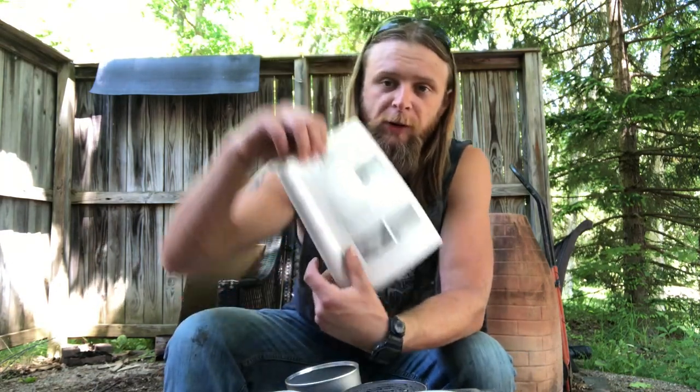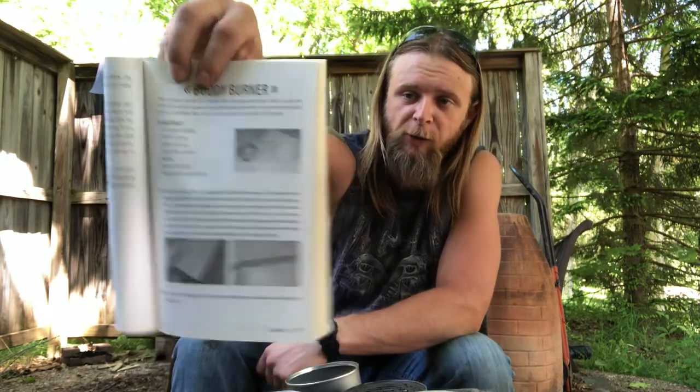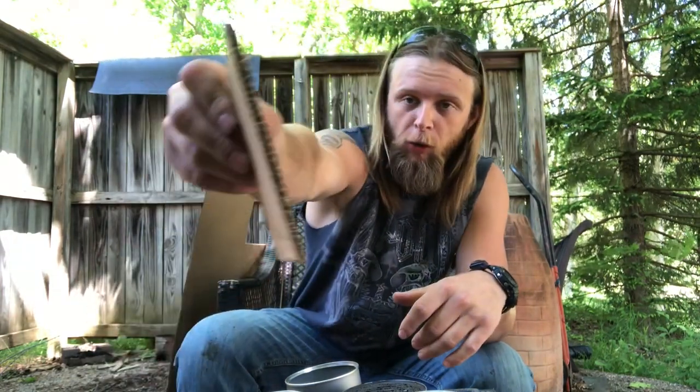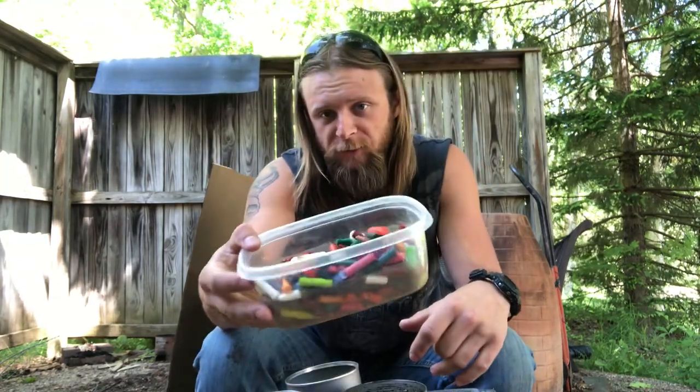It's very simple. My inspiration for this project was out of this book here, page 39, the Buddy Burner, from Prepper Survival Hacks: 50 DIY Projects. Great book, go pick it up. There's only three components to this: you need some corrugated cardboard — see right there with the holes in it — you need some wax, and an empty can.